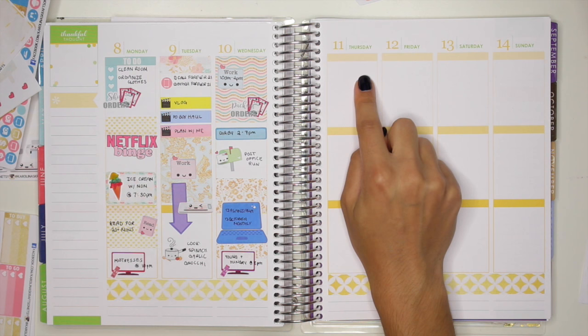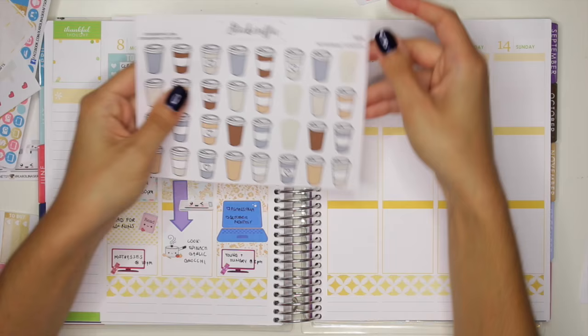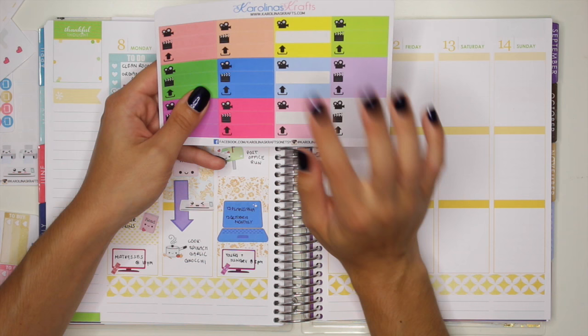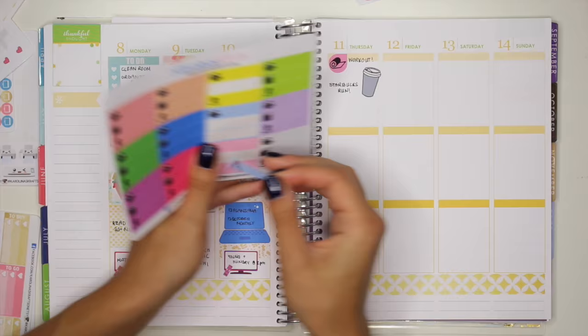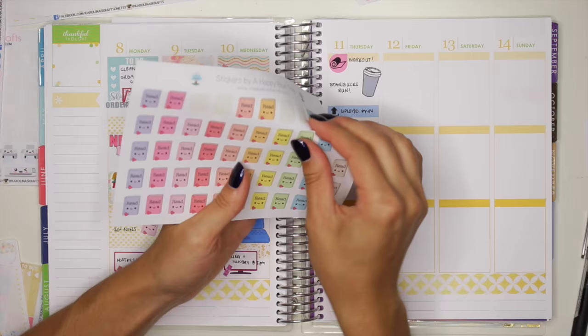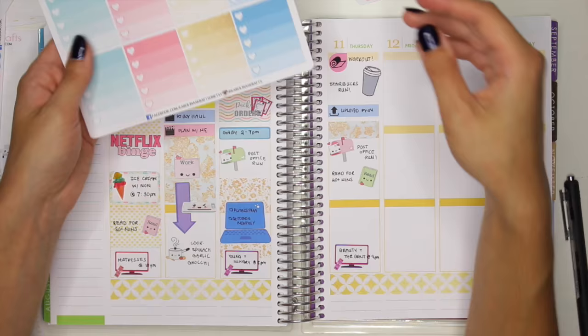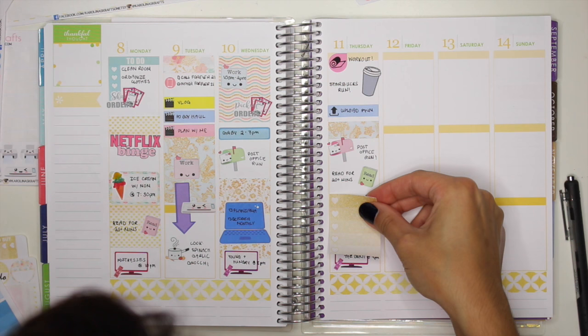Thursday I want to do a little workout, so I'm going to use this little workout sticker from CS Illustrations and put it up here. I'm going to have some coffee and make a little coffee run, so I'll use this sticker from Stickerific. I also know I need to upload a video, so let's use this blue one. Then I'm going to use some washi strips — this blue one right here. I need to go to the post office and I want to read for at least 20 minutes. I have Beauty and the Beast at nighttime. In between I'm going to use this checklist sticker — I'll go with the gold one but cut off one of its little checklists.